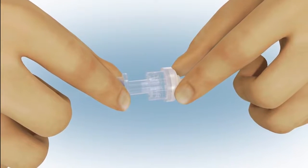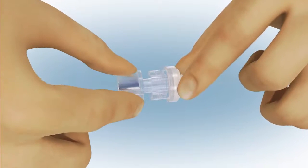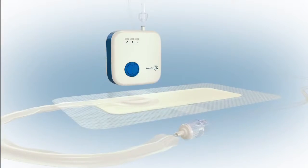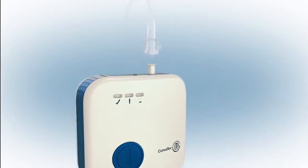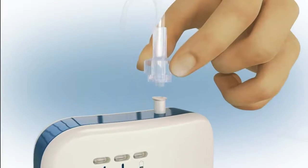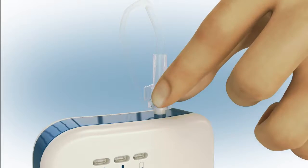You'll need to twist together the connectors to ensure a secure connection between the dressing and pump tubing. If a shorter connection is required, the pump tubing can easily be removed from the pump, and the dressing connected directly to the pump.